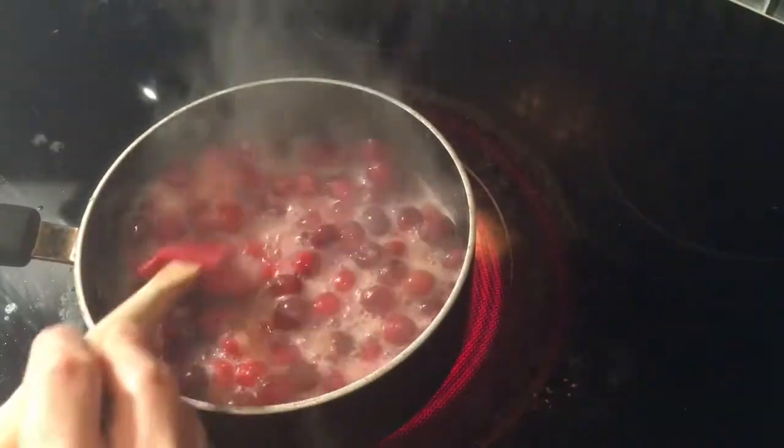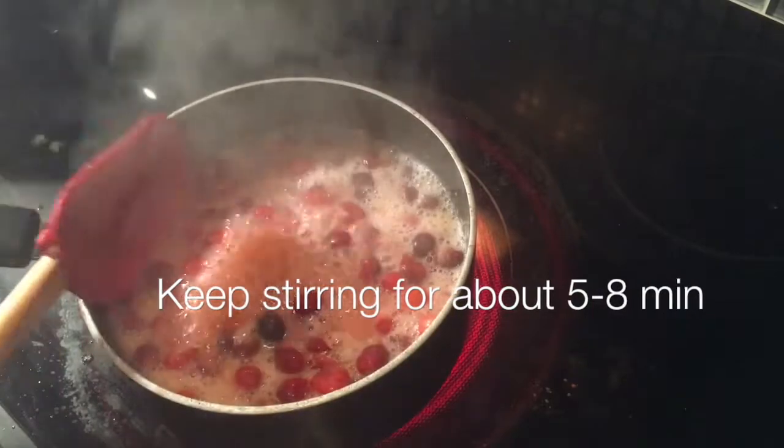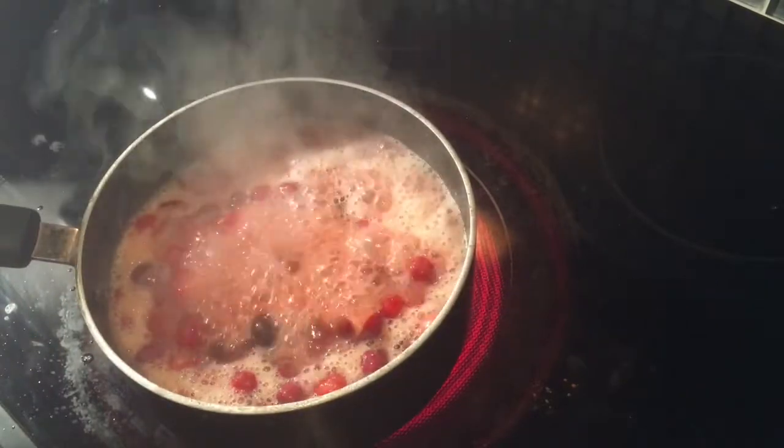I did want to let you know that when they are boiling, those little cranberries are going to start to pop. So you may need a lid nearby just to cover yourself, because they will have little explosions.